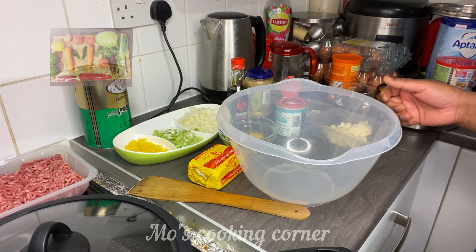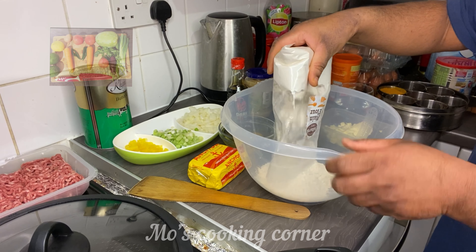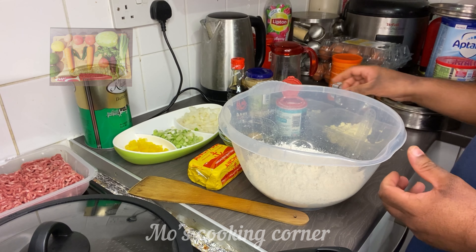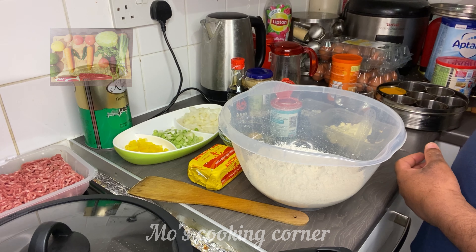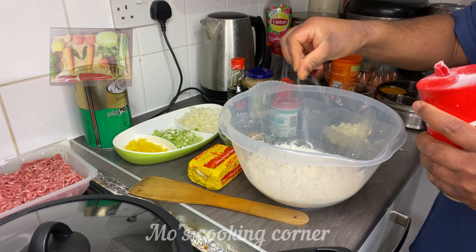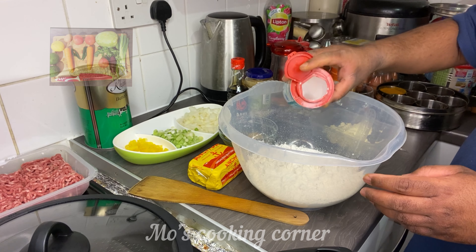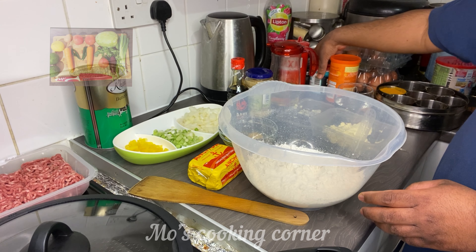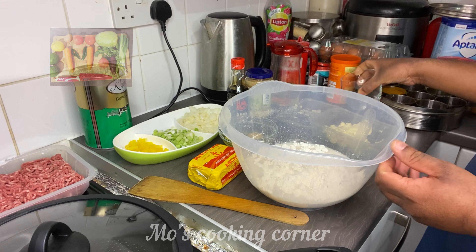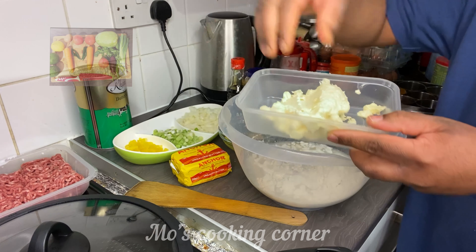Let's start to make Jamaican beef patties. First thing, I got a half kilo of plain flour, all purpose. There's the half kilo plain flour. I got some salt, and just half a teaspoon of baking powder, plus 200 ml of water. And I got the butter, melted unsalted butter. So I'm going to add it all together.